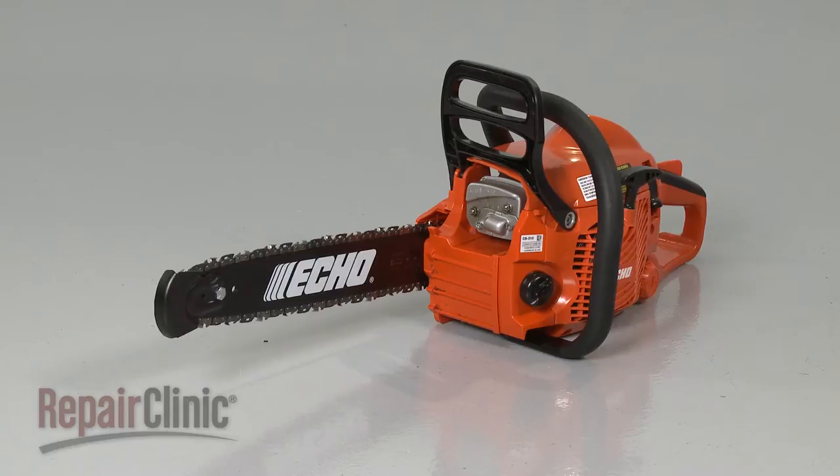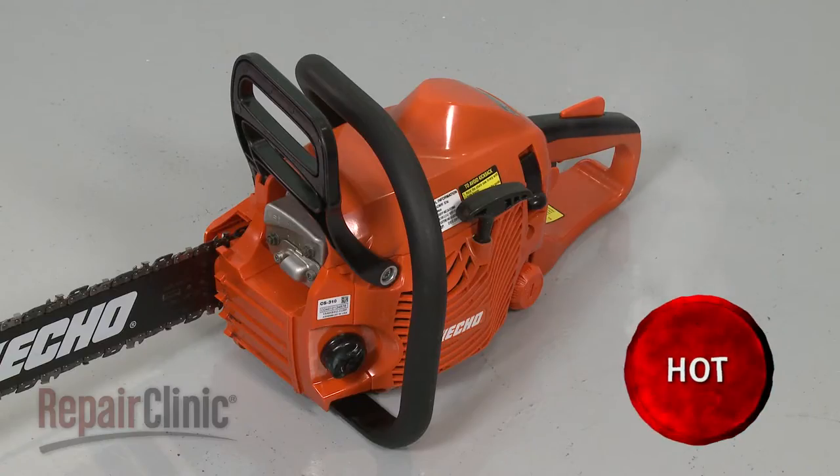Before you replace the spark arrestor screen on your chainsaw, first make sure the chainsaw's engine has cooled.